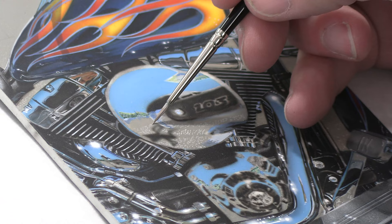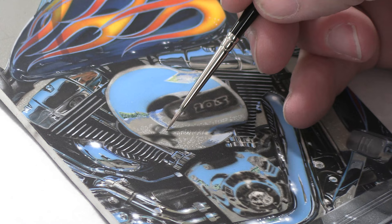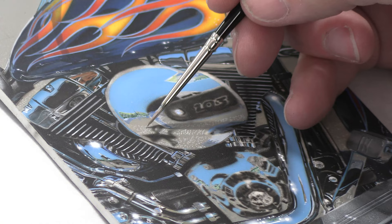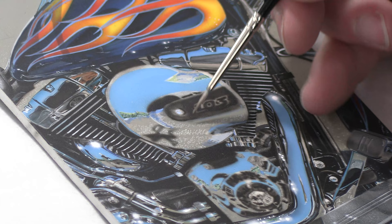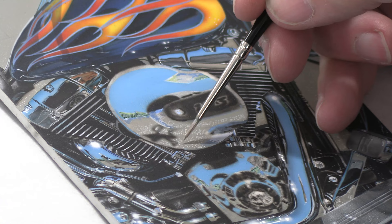I originally started airbrushing with watercolor-type paint, and when I transitioned to acrylic-based paint like Createx, I knew I'd still be using these brushes — I was going to figure out how to get them to work. The performance is outrageous. As the paint dries in the brush, it slows the paint coming off, so these dots I'm putting in now are actually a lot drier than the first round. I can go back over places I already put paint in and it has a different texture than when I started, which is really nice.